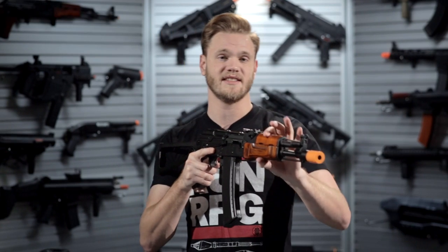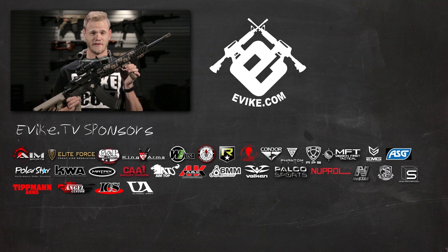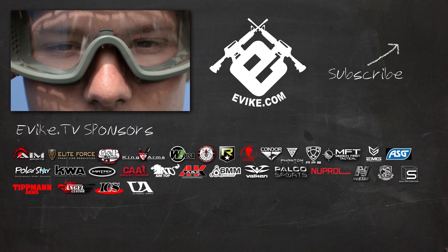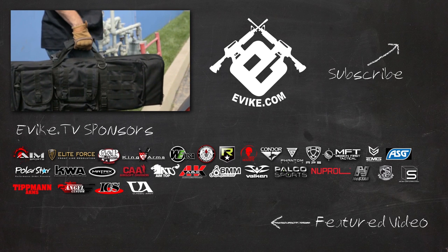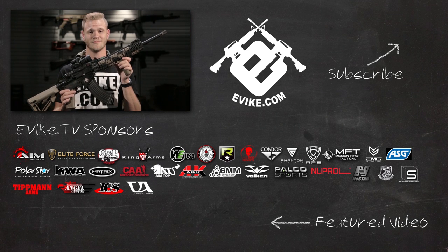Both of these AK-74s are available in our store and on our website at evic.com. Evic TV would like to thank our sponsors, and remind you to be safe while playing airsoft. Whenever you're on the field, make sure you're wearing full eye protection, and keep your airsoft guns in gun bags away from public view. Remember to like, comment, and subscribe, and check out our featured video. Evic.com — you want it, we got it.